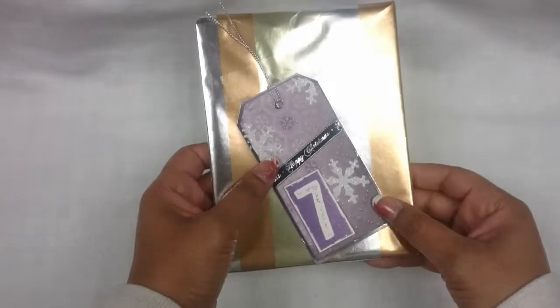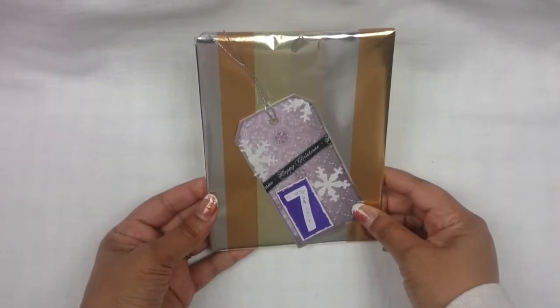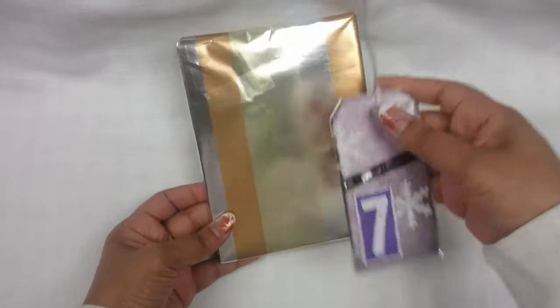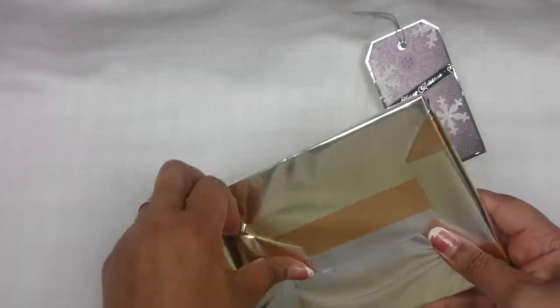Welcome to week 7 of my 12 days of Christmas photo box swap. Today I'm going to open gift number 7 from Penny Lee. So let's see what she sent.